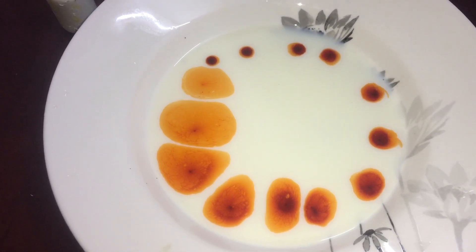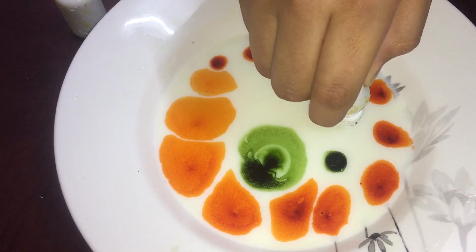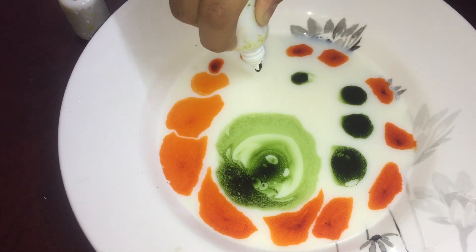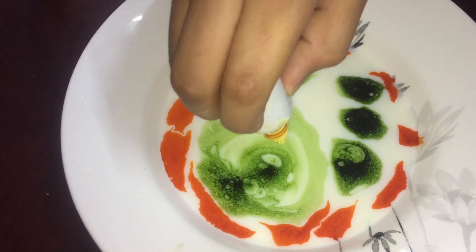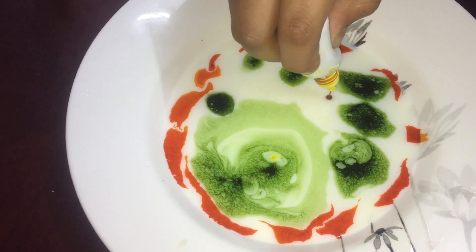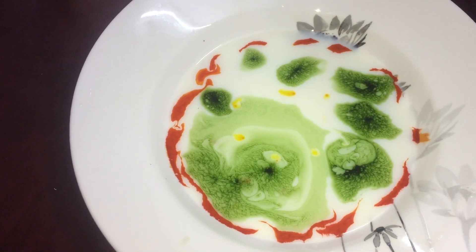And now we'll pour the green... and now the yellow. And now we'll put the cotton soap.